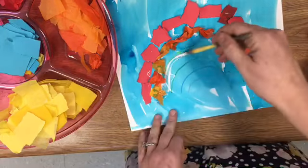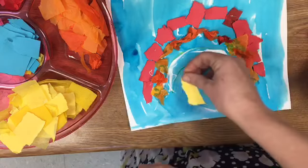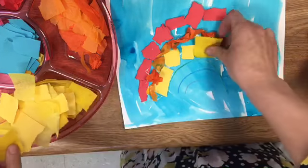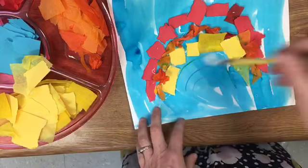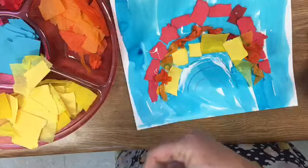Then yellow. After yellow comes green — tracing the green line and putting green stuff on it.